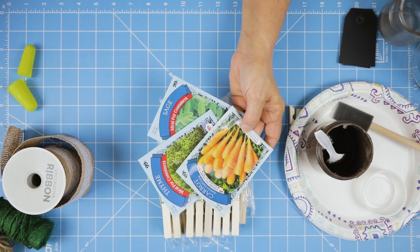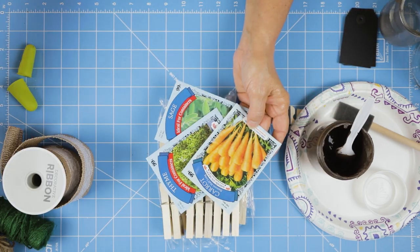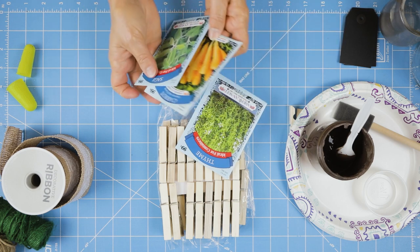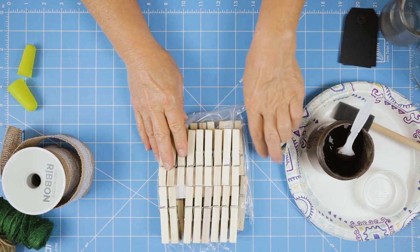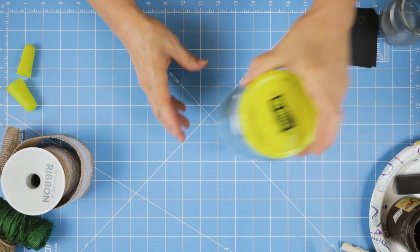I purchased the seeds from the Dollar Tree, and the twine as well as those clothespins. I didn't purchase anything new — I had these items on hand. I'm always a little overstocked for crafting and I'm certainly glad of that since I'm having an extended staycation.